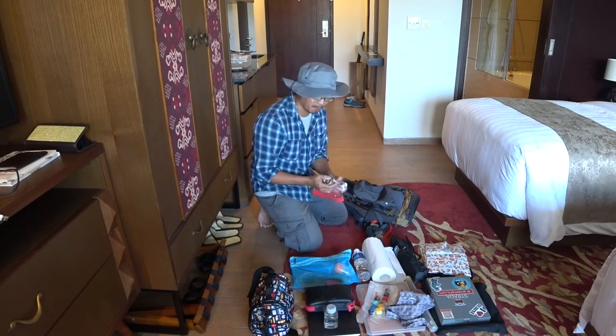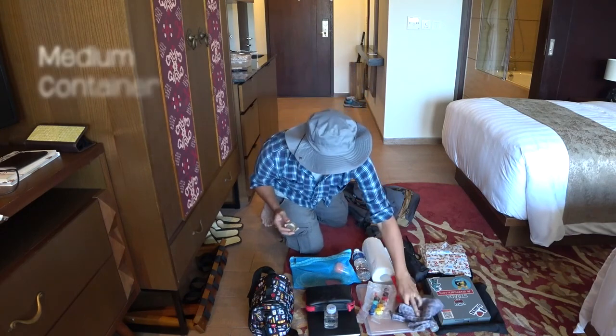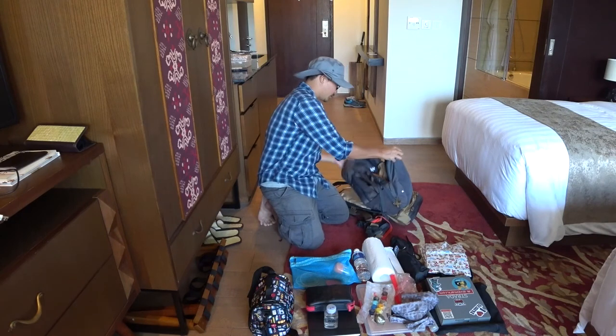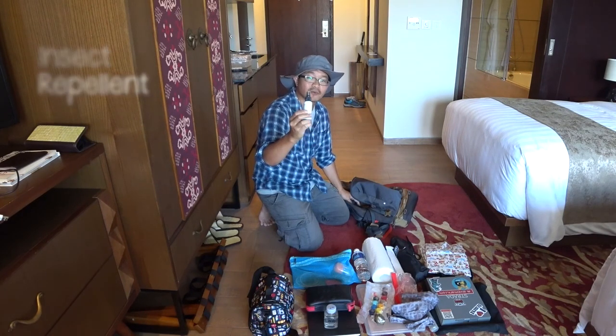I have extra paint tubes, just a couple of them, and my linseed oil. And insect repellent — this is all natural, from Bhutan.